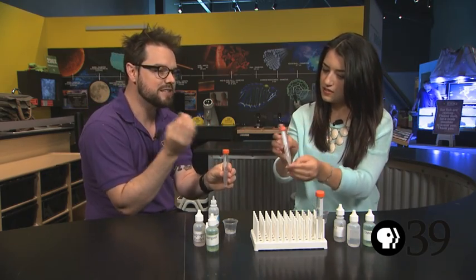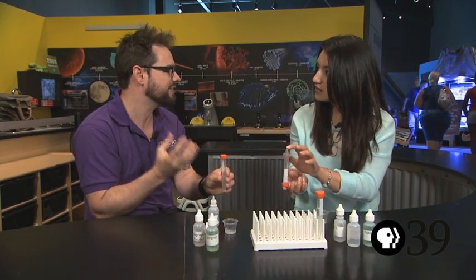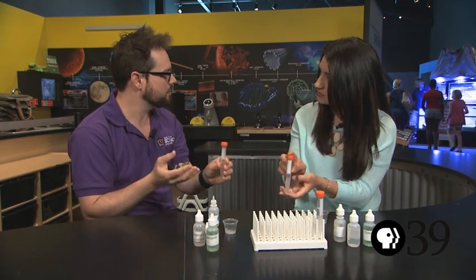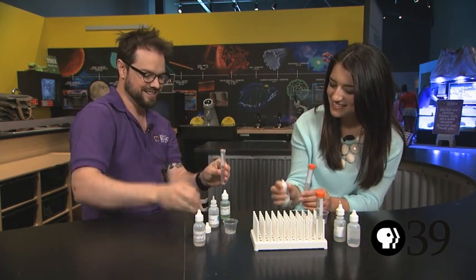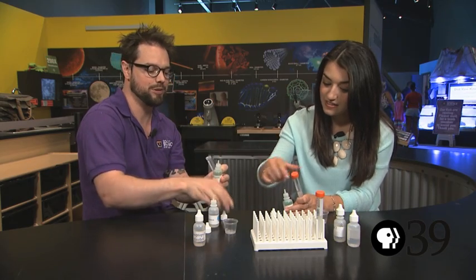So at the moment the DNA is inside the nuclear membrane, which is inside the cell membrane, and we've got to break those open to get it out. Membranes are made of lipids, which is another word for fats, and a chemical that's really good at breaking down fats is detergent, as you'd know if you ever washed up the dishes. So let's add about 20 drops of detergent and that should start breaking down all those membranes.